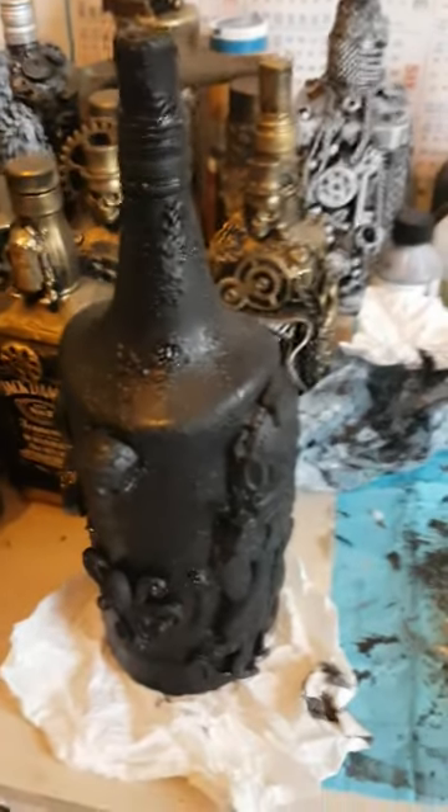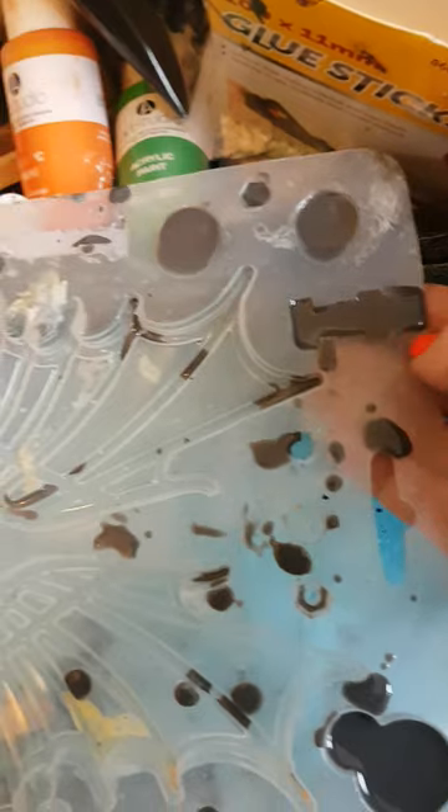Good morning, this is my craft room, a bit of a mess I know. So I've got my moulds from Stamperia and I've used black resin, wait for that to dry.